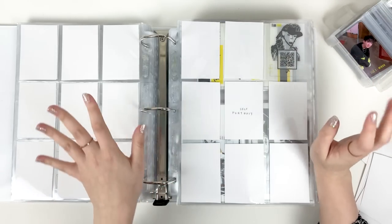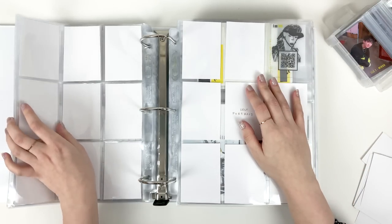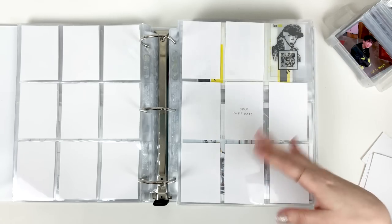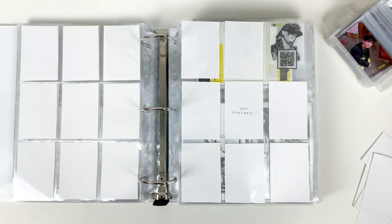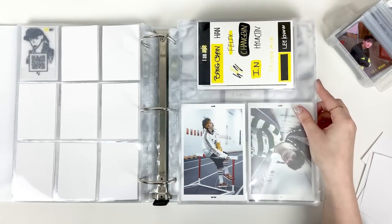I then went on a downward spiral trying to figure out who they are and learning all the members. I don't think if I had never downloaded TikTok I would ever have found Stray Kids — it was so random that my For You page decided to recommend that video to me. I think that's when God's Menu was at its peak and was just being thrown out into the algorithm, but I'm very very thankful that it did.